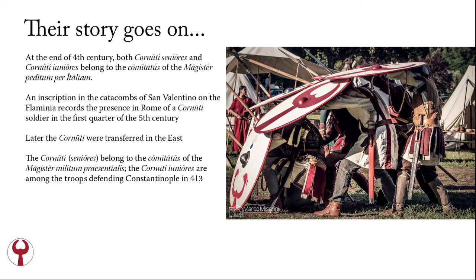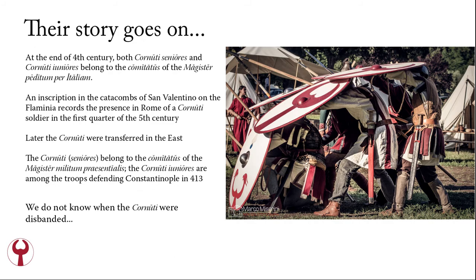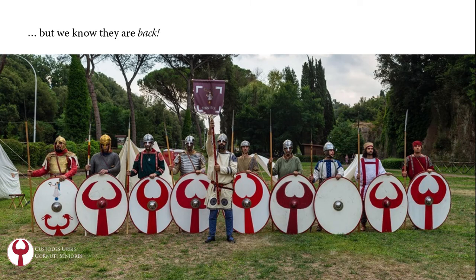At the end of the 4th century, both Cornuti Seniores and Cornuti Juniores belonged to the Comitatus of the Magister Peditum per Italiam. An inscription in the catacombs of San Valentino on the Flaminia records the presence in Rome of a Cornuti soldier in the first quarter of the 5th century, but later the Cornuti were transferred to the east. The Cornuti Seniores belong to the Comitatus of the Magister Militum Presentialis, the top-ranking general of the eastern army, while the Cornuti Juniores are among the troops defending Constantinople in 413. We do not know when the Cornuti were disbanded — but we know they are back, as a reenactment association reconstructing the Cornuti's military and civil capabilities.